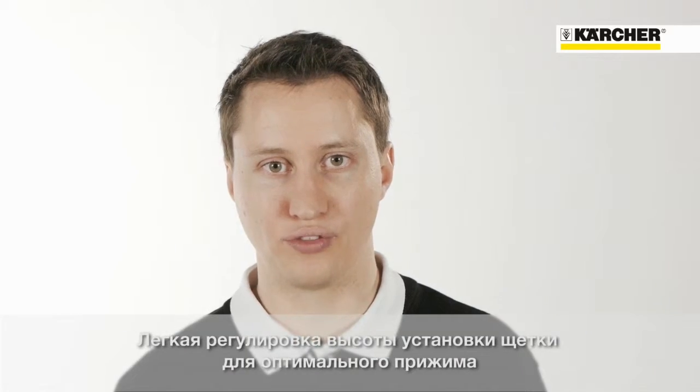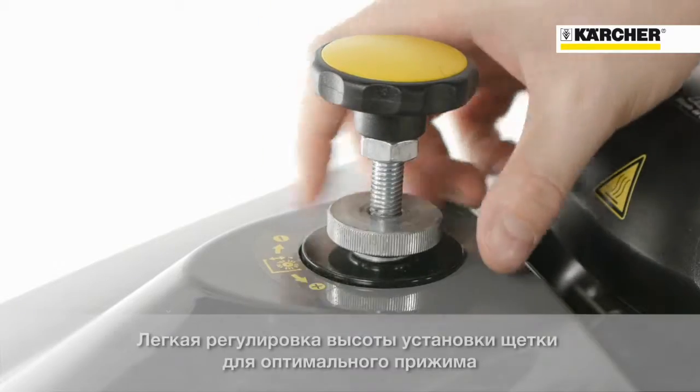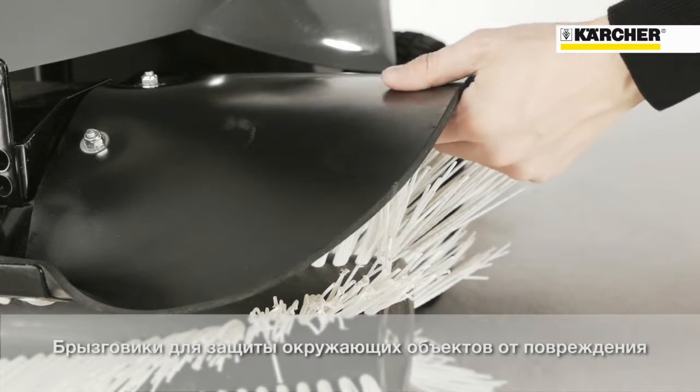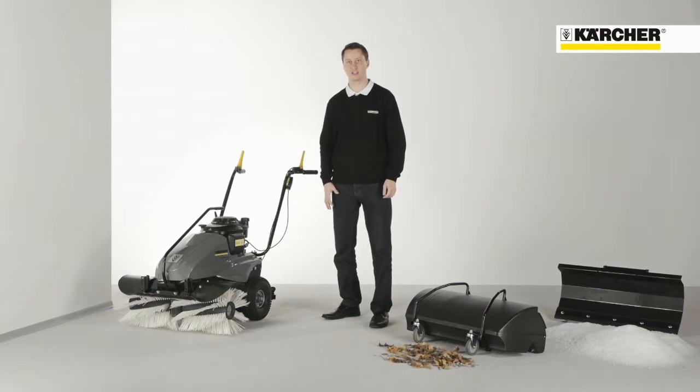The pressure of the roller brush can be easily adjusted without tools, ensuring good contact with the ground even when the brush wears. The splash guard over the roller brush is made of rubber and protects surroundings from damage or scratches when working close.